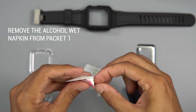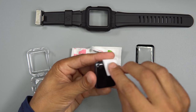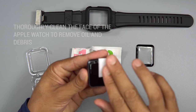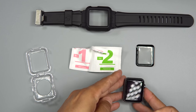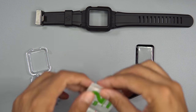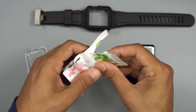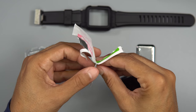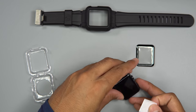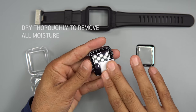Remove the wet nap from packet one. Thoroughly clean the face of the Apple Watch to remove all oil and debris. Remove the dry cloth from packet two. Dry thoroughly to remove all moisture.